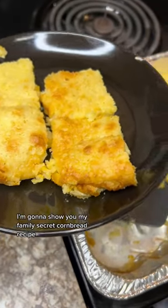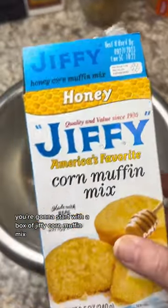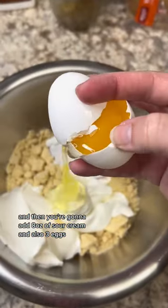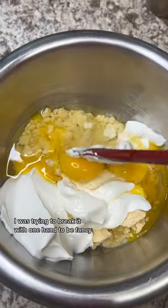Happy Thanksgiving week, y'all! I'm going to show you my family's secret cornbread recipe. You're going to start with a box of Jiffy corn muffin mix — I used honey for this recipe. Then you're going to add eight ounces of sour cream and three eggs.